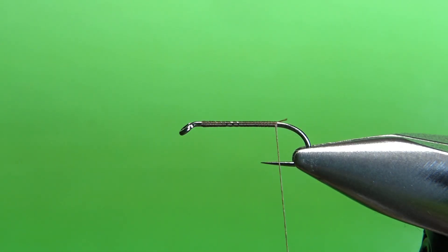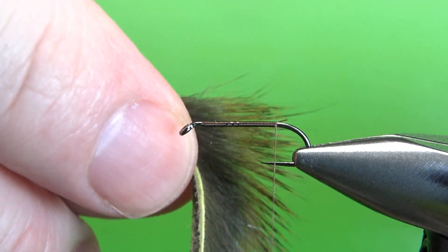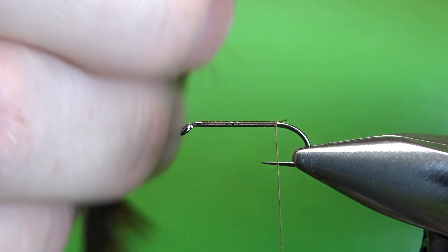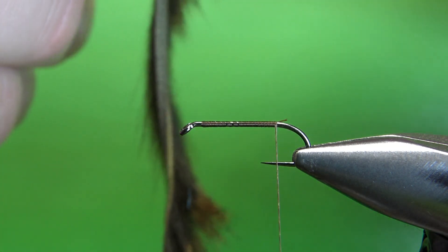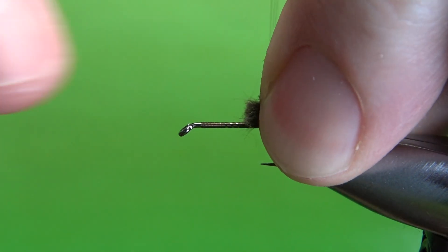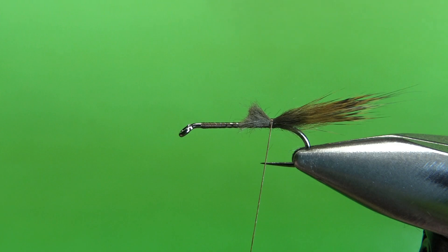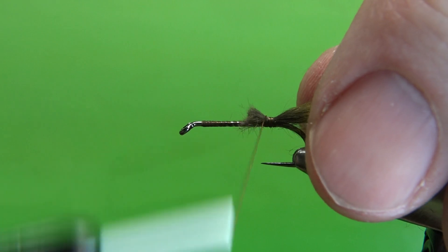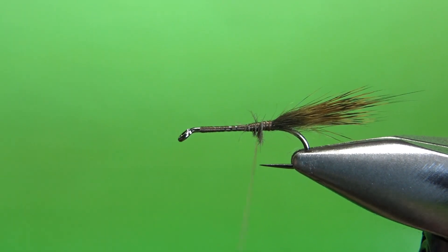I'll take a base down to the start of the bend. The tail on this guy, it's just pine squirrel. I'm going to use this pine squirrel from a zonker strip that's dyed olive, because this is what I'm going to put for the collar. So I'll take a pretty good-sized chunk of it, about like that right there, cut it off my strip, and then tie it in. Check my length before I really lock it down. I think that's good. We can live with that. Go ahead and bury this. Don't worry about having a lump right there.